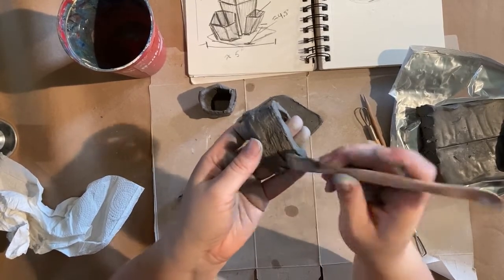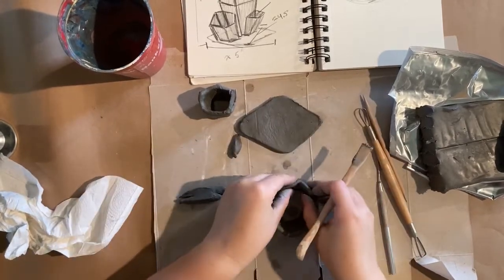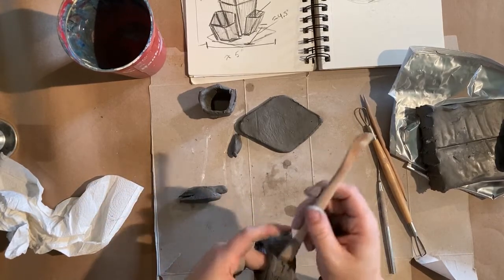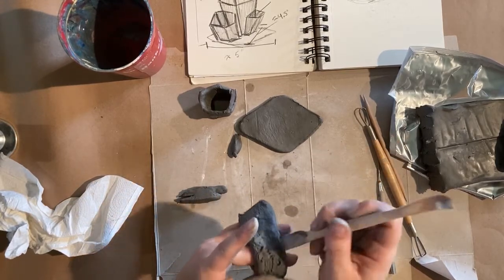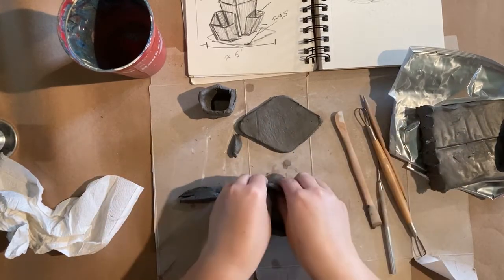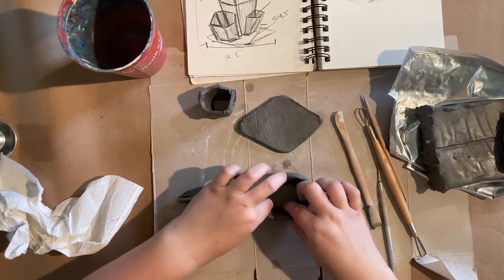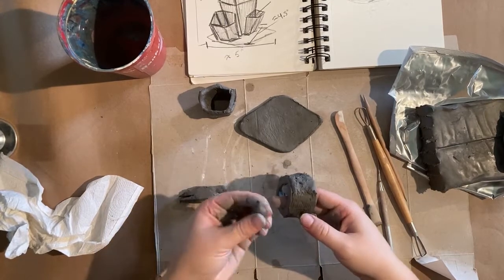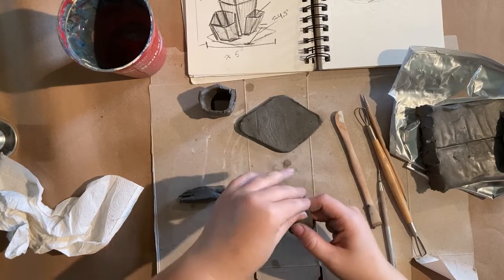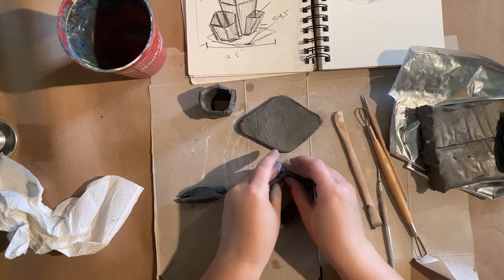I'm just going to go around the outside here, strengthening the walls. If you find a weak spot — I have a little bit of one right here — always take a little bit more clay and add to the outside. I'll do that as soon as I finish smoothing. I know I haven't quite done the inside of my structure yet, but before I get too carried away I'm going to kind of flatten this and add a little bit more clay to that thin part, just to give it a little bit more support.